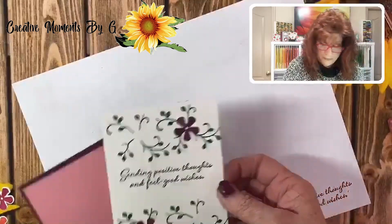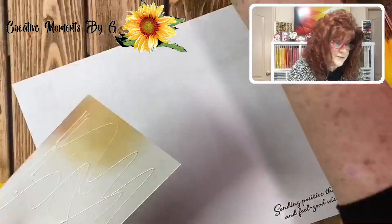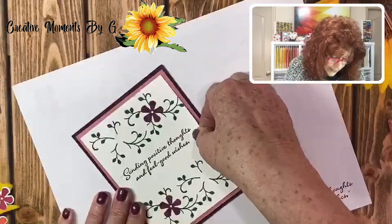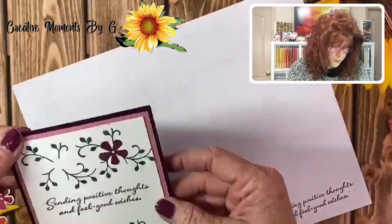I'm going to close that and glue this on right here. I'm also going to be using some Wink of Stella, because I always say you can never have too much glitter. I'm going to use my Wink of Stella to glitter these up — just put it down. Look at that, so pretty so far, but we're not done yet.